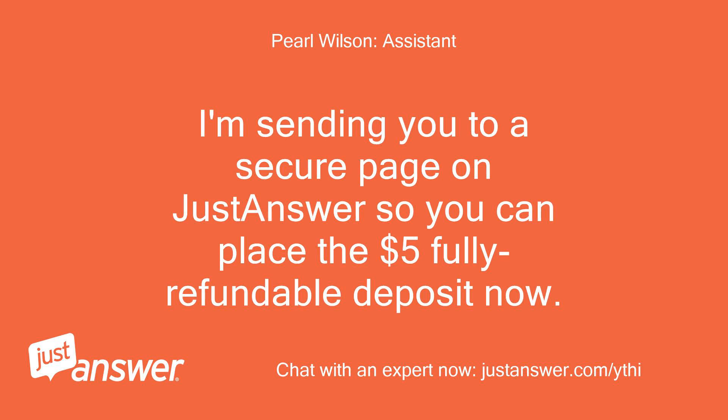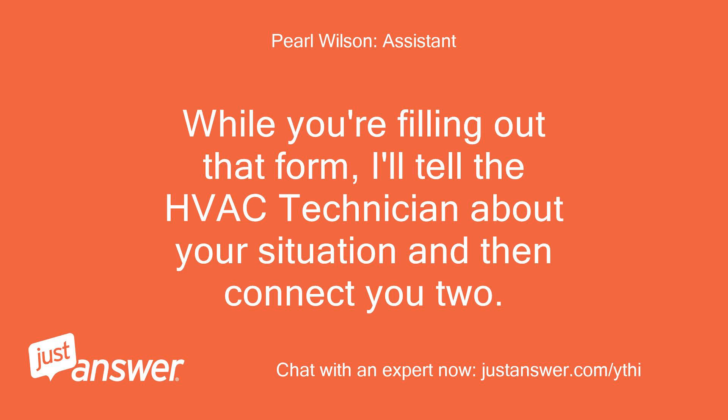I'm sending you to a secure page on JustAnswer so you can place the $5 fully refundable deposit now. While you're filling out that form, I'll tell the HVAC technician about your situation and then connect you too.